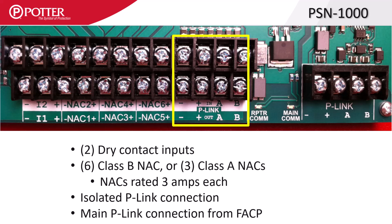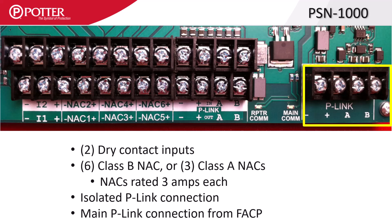Next to the NAC outputs is the isolated P-Link repeater, which supports both class A and B wiring. This isolated P-Link repeater provides an additional 1 amp of power, allowing the repeated circuit to extend an additional 6500 feet. On the far right side of the PCB is the incoming P-Link from the control panel, or another isolated P-Link repeater.